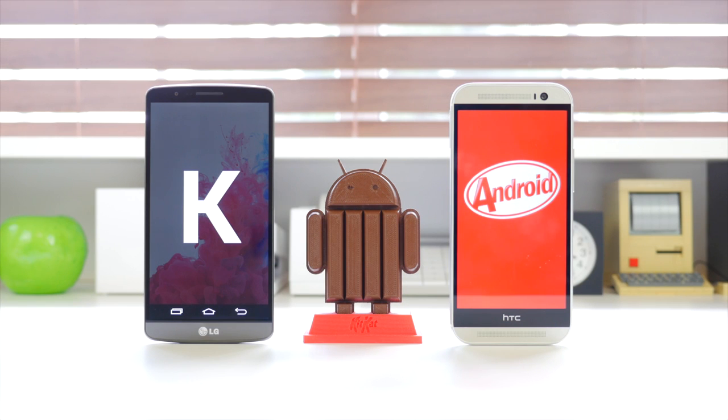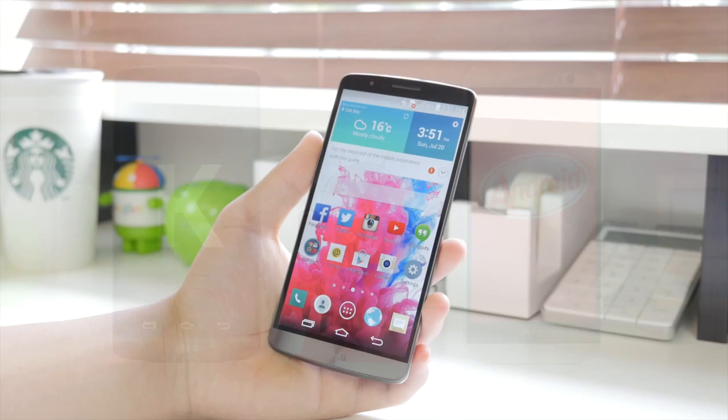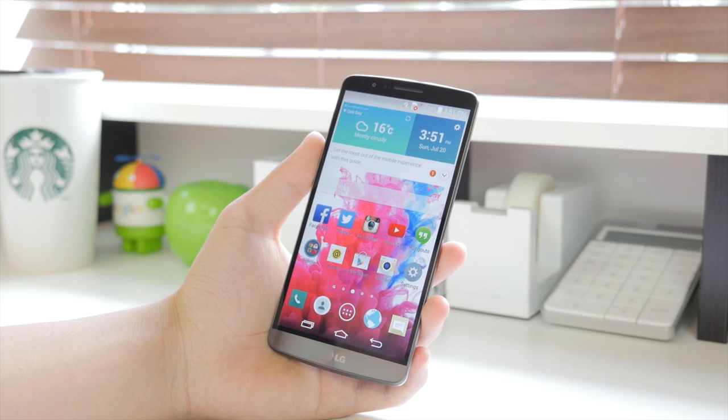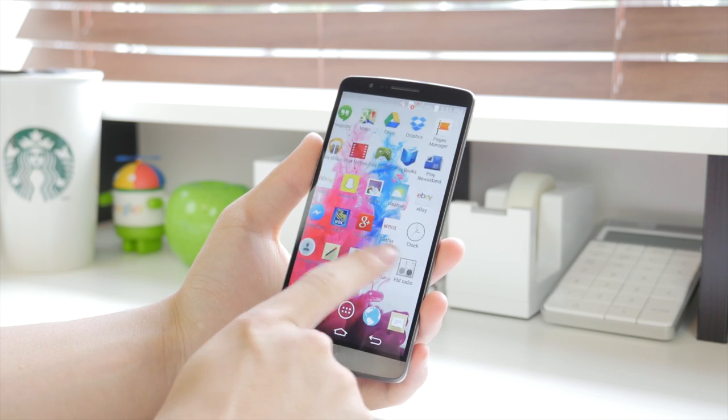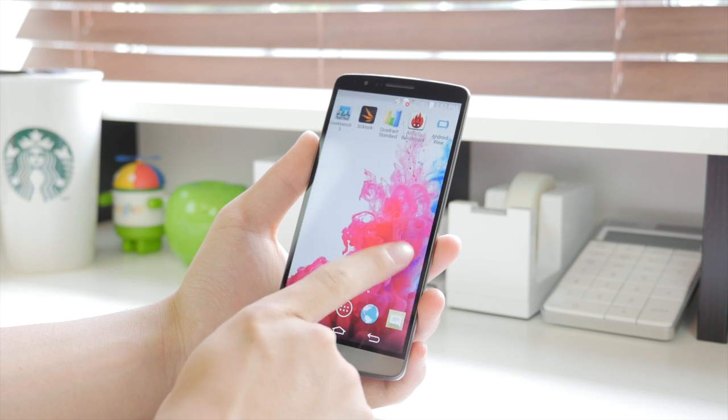Now onto the software — although both devices run Android 4.4.2 KitKat, the experience is quite different. The LG G3 runs the Optimus UI and the HTC One M8 runs Sense 6, which I've been a huge fan of. Looking at the LG G3 first, what really ruined my experience last year was the software on the LG G2, but I think LG did a very good job cleaning it up this year.